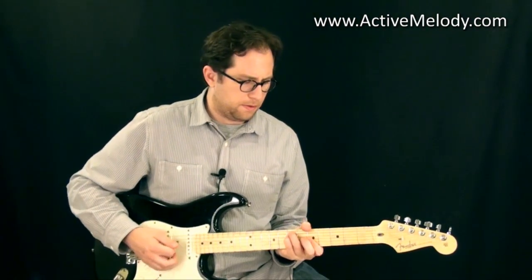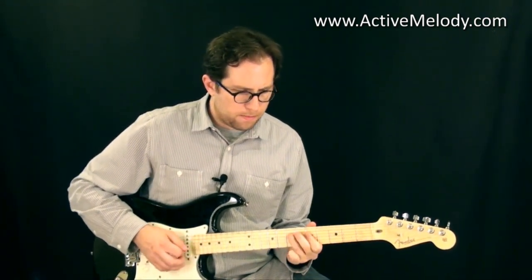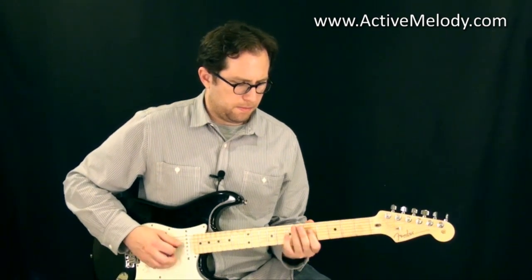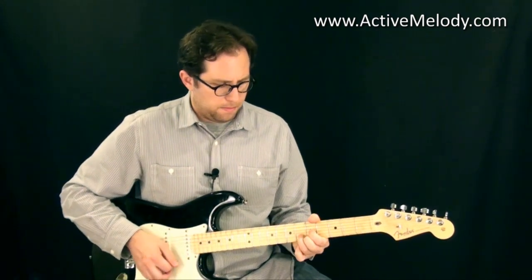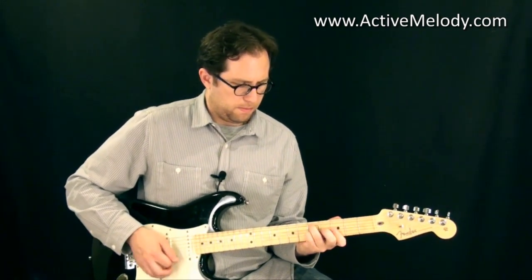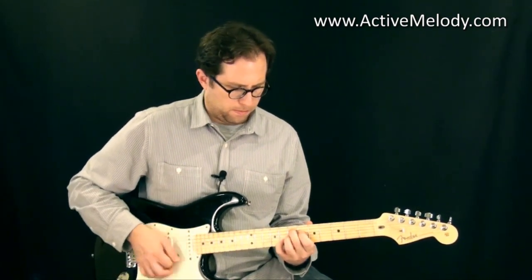So anyway, here's the kind of stuff you're going to learn in this lesson. [guitar demo plays] Awesome. Alright.